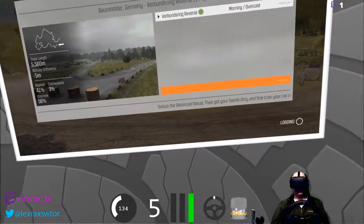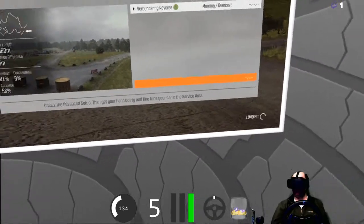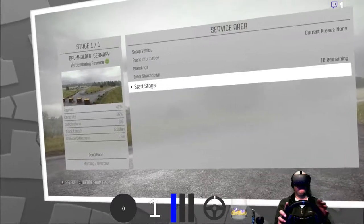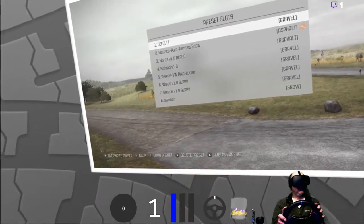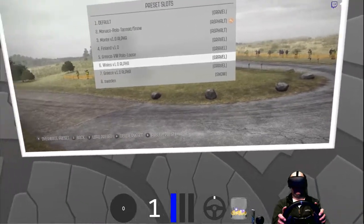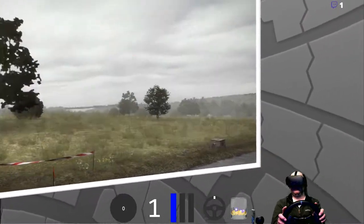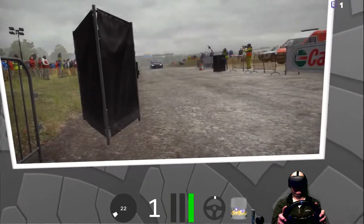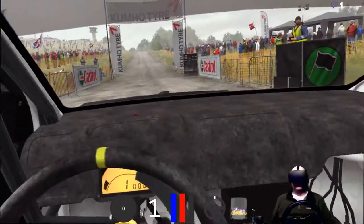I'll take a punt and say it's going to be the Mini or the Polo. It's probably going to be the Polo. It's a Polo. A shock — a shock, it's a Polo.